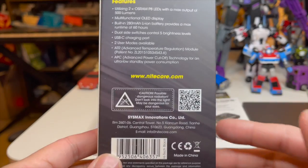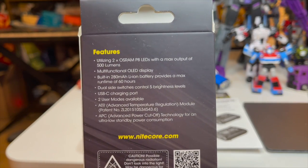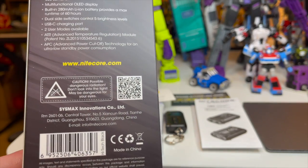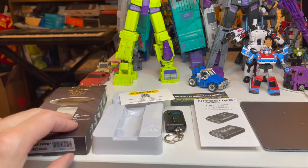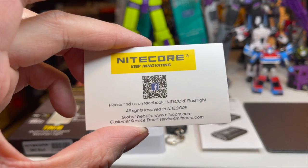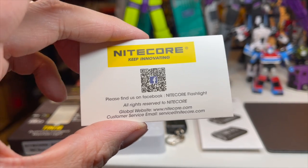Let's look at the back — some more features right here, basically the same. In case anyone needs it, I don't know what the QR code is for, but maybe it's the same as their company one right here. I'll put a picture of this at the end also. I haven't used it, but it is supposed to lead you to them on Facebook.